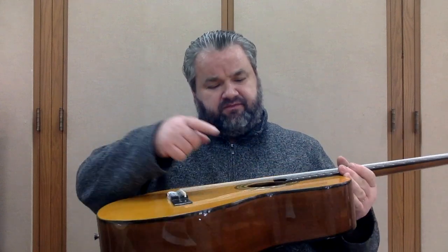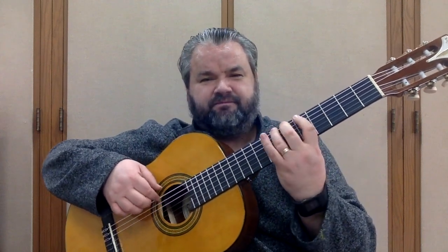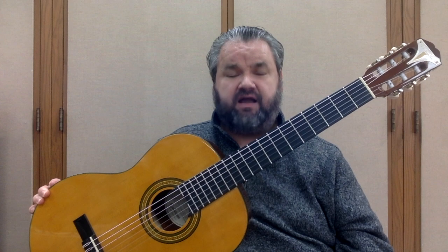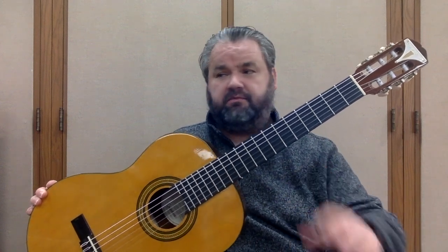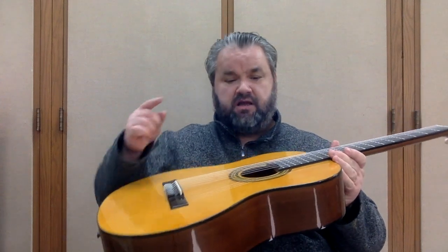Why do we have to mess with a truss rod? Well, a couple of reasons. Number one, sometimes when you buy the instrument, the company that sold it to you didn't take the time to set it up properly — they just throw it in a box and send it out. You can end up with an instrument that sounds all buzzy and unpleasant. Also, even if the instrument does come with a good setup, over time with weather changes and humidity changes, the neck of the instrument does move up and down a little bit.